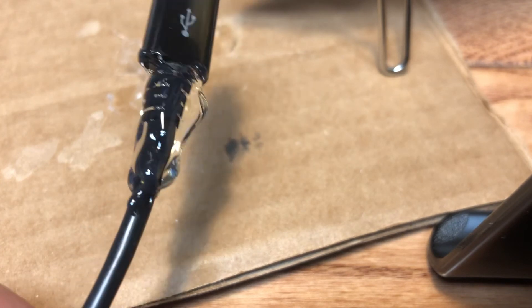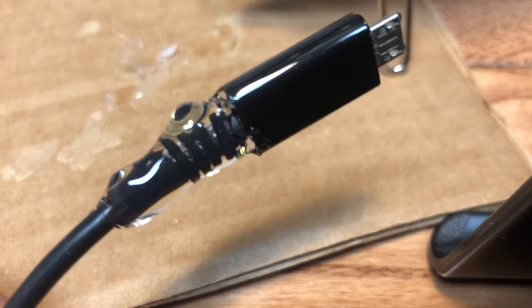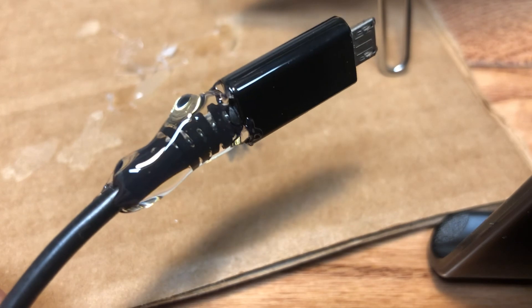It's a little messy, but you can do a better job without a camera in front of you. It works, it's quick, and it'll save your cords. Give it a try.